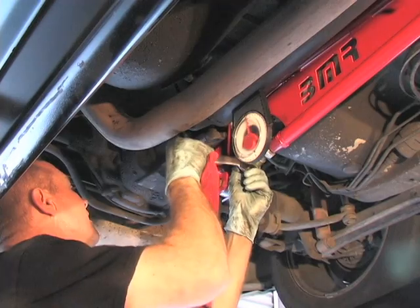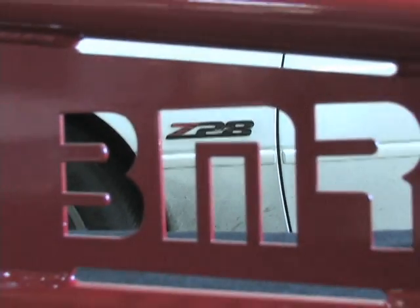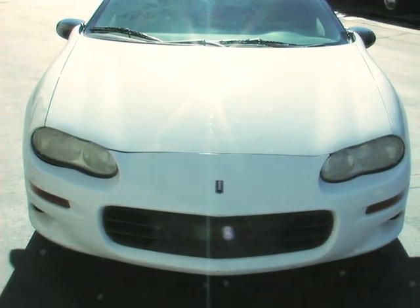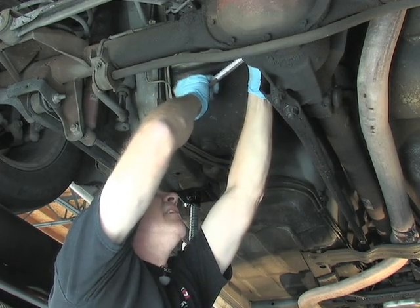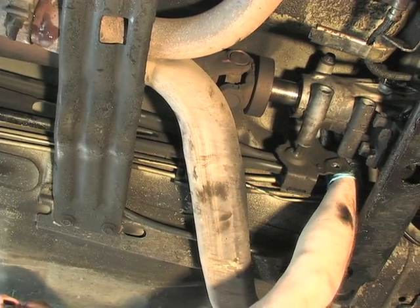Today we'll be talking about how to correctly set pinion angle on an F-body Camaro or Firebird. With the help of a BMR adjustable torque arm, we'll show you the step-by-step guide to getting your suspension set up for maximum performance, handling, and drag strip traction.